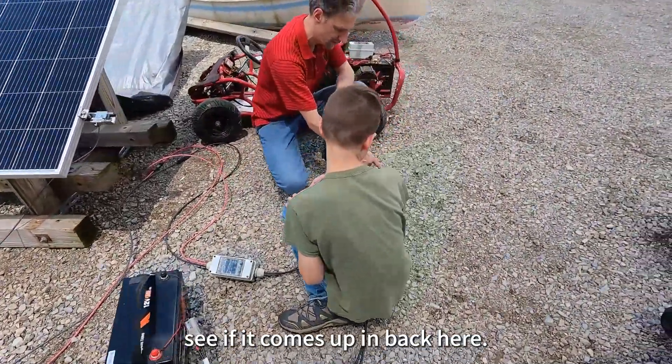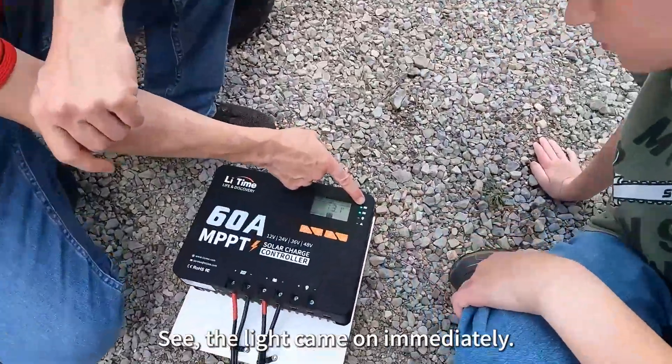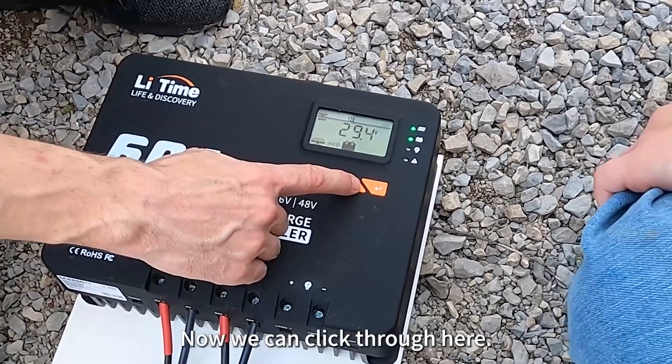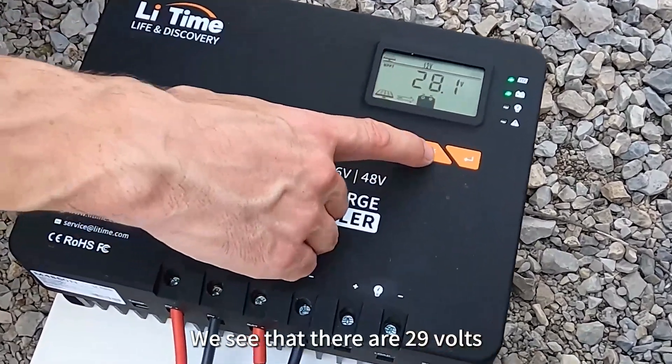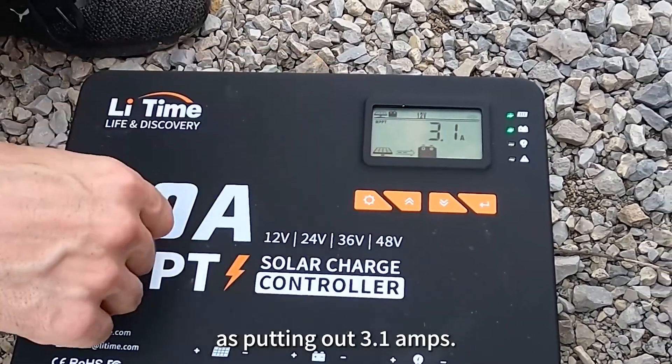Let's see if it comes up. Look at that — the light came on. Immediately it sees the solar panels are kicking in. Now we can click through here. We see that they're at 29 volts, and it's putting out 3.1 amps.